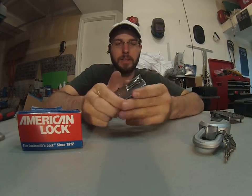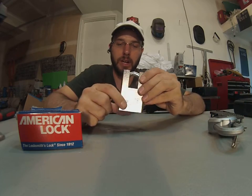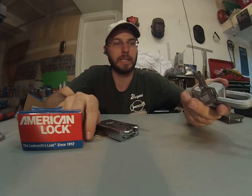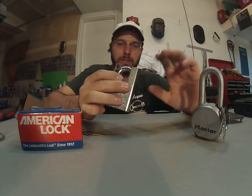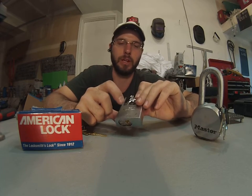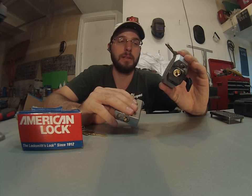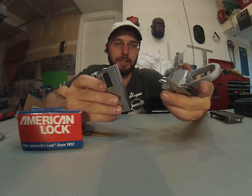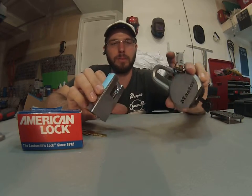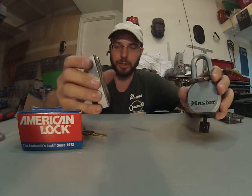I've taken this lock apart — this lock is 100% re-keyable. You can put it on a master key system and customize it to your needs, making it much more versatile than this lock over here. This one cannot be re-keyed and it doesn't have the extra pins. This one has serrated pins in every single chamber; in the top it has a spool or a serrated pin. This one here only has maybe one or two bump stop pins. You really have to look at what's inside the lock and not just what's marketed to choose a more secure product.